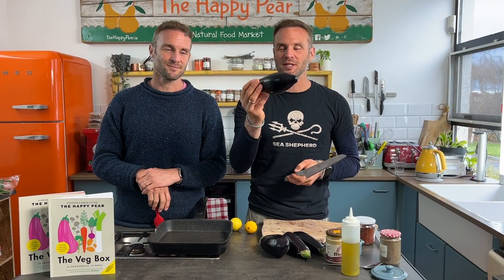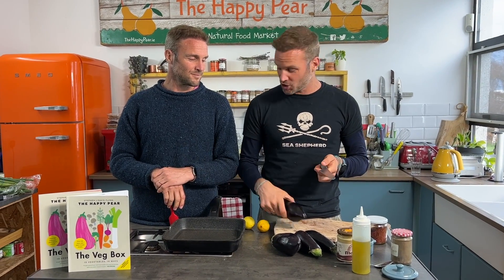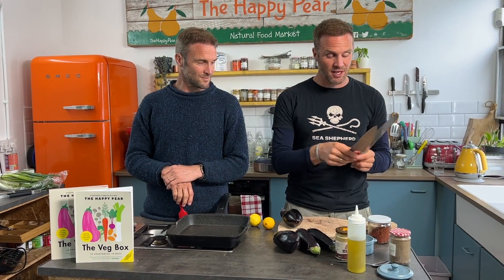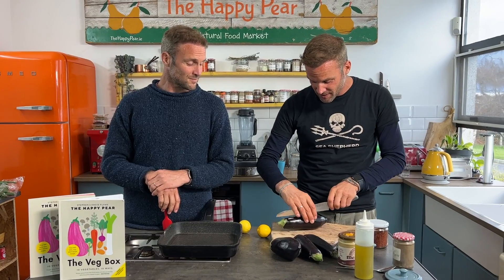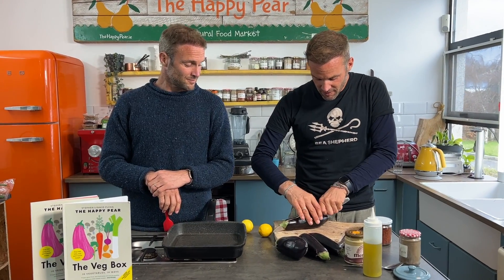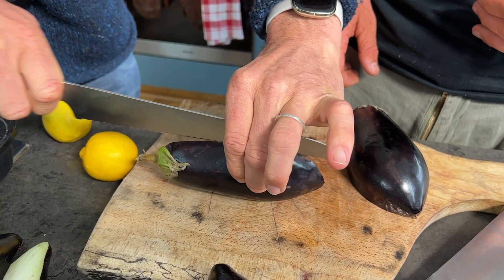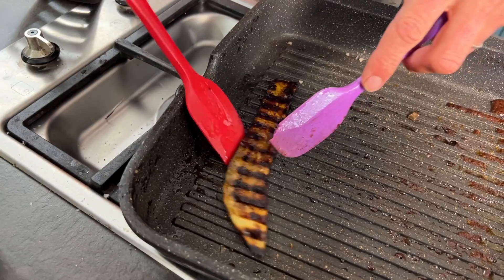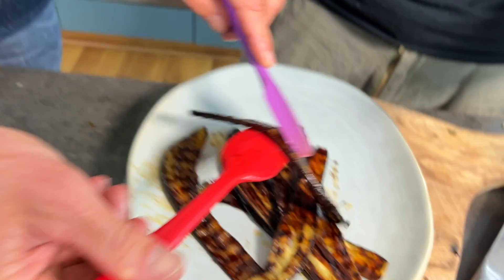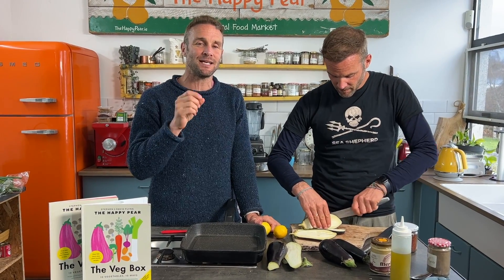We're going to show you three simple ways to cook aubergines. First tip: aubergine has quite a slippery surface, so use either a sharp chef's knife or, more efficiently, a bread knife. First thing we're going to make is grilled aubergine bacon — it's super tasty, deeply umami, and has a real taste of bacon.